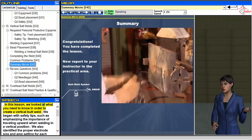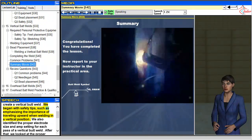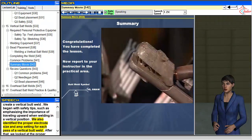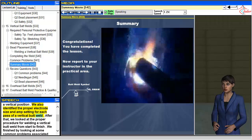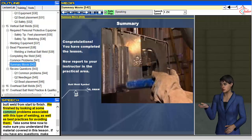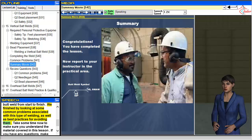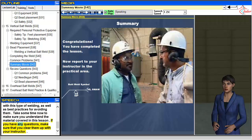In this lesson, we looked at what you need to know in order to create a vertical butt weld. We began with safety tips, such as emphasizing the importance of traveling upward when welding in a vertical position. We also identified the proper electrode size and amp setting for each pass of a vertical butt weld. After that, we looked at the proper procedure for welding a vertical butt weld from start to finish. We finished by looking at some common problems associated with this type of welding, as well as best practices for avoiding them. Take some time now to make sure you understand the material covered in this lesson. If you have any questions, make sure that you clear them up with your instructor.